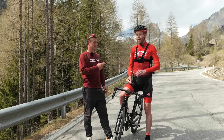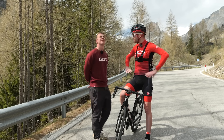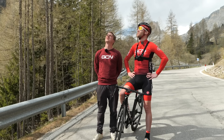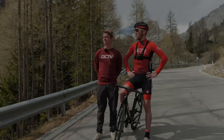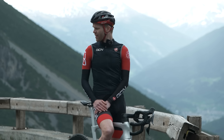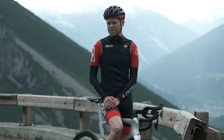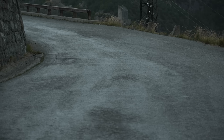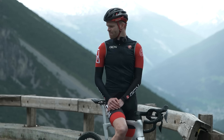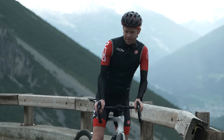Time for the rain test. We found a wet descent: the Lago di Cancano climb in the Italian Alps, using a five kilometer section with 17 hairpins. It's looking quite slippy. Same again — rim brakes and disc brakes. I'm going to do disc brakes first.